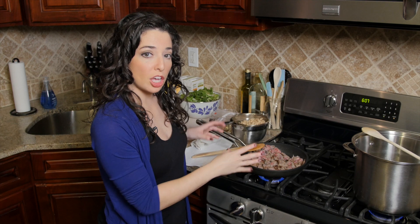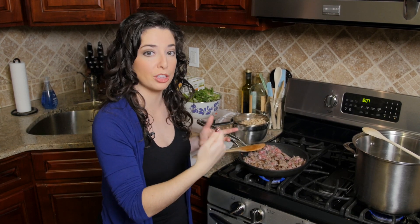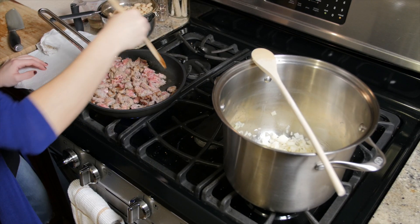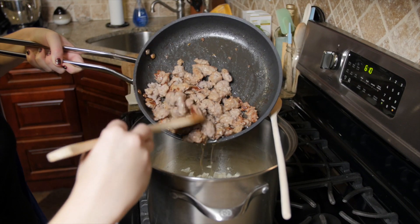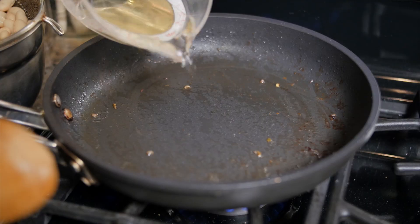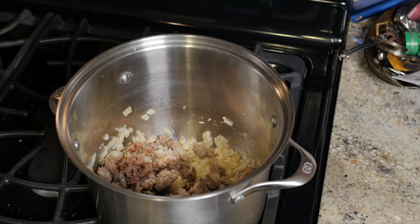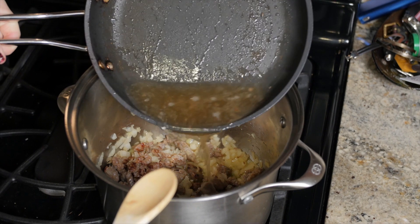You don't want to break up the sausage pieces too small, because you want it to be a nice piece that you can pick up with a spoon in the soup. Once our sausage is browned we're going to add it to the pot with our onions, and then we're going to deglaze the pan with a half cup of white wine. Now we're going to add that wine into our soup pot as well.